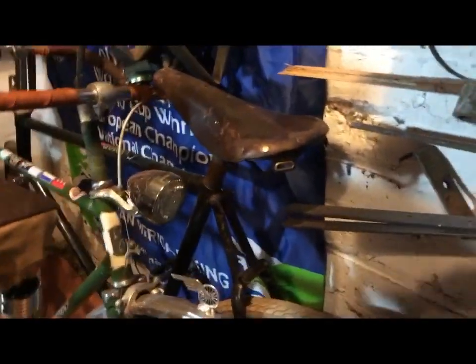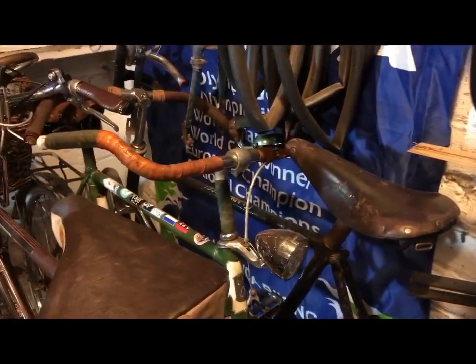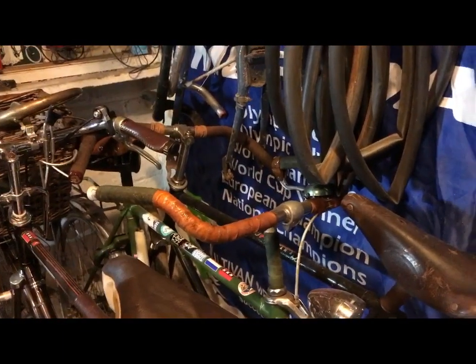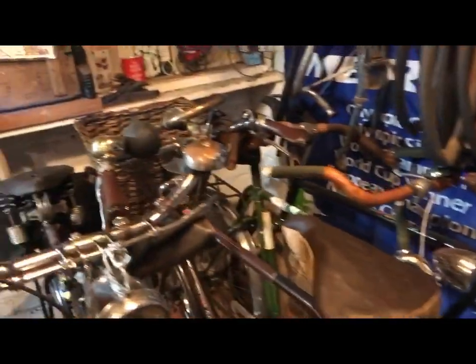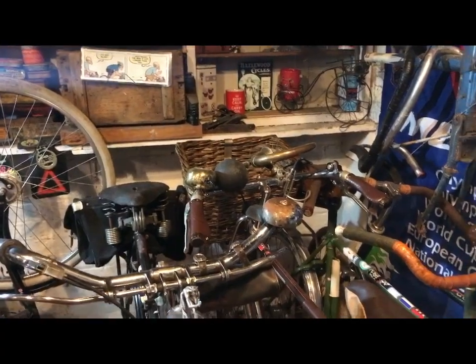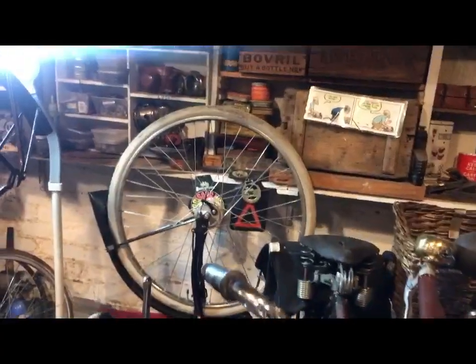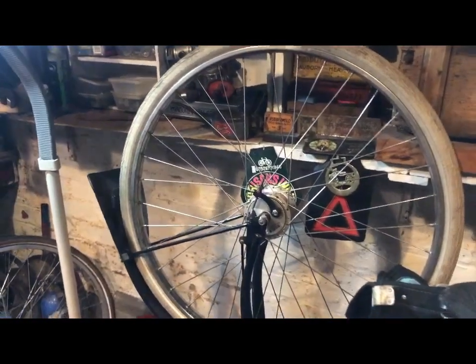The Gazelle path racer — that's another thing that needs to come out and have a blast. Maybe in the next two or three days I will get out the path racer and the big brown Gazelle and have a good old blast on those and show you. There is a series of three videos further down my feed...